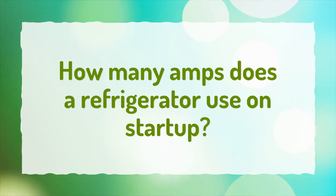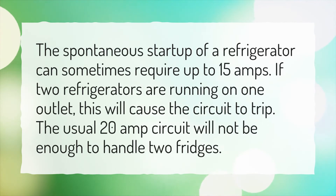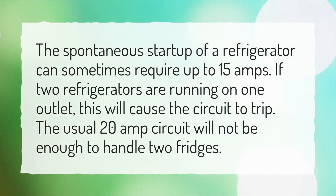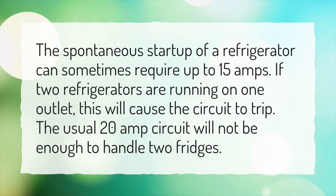How many amps does a refrigerator use on startup? The spontaneous startup of a refrigerator can sometimes require up to 15 amps. If two refrigerators are running on one outlet, this will cause the circuit to trip. The usual 20 amp circuit will not be enough to handle two fridges.